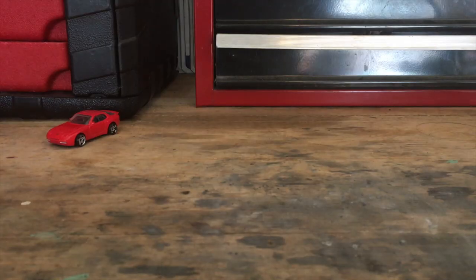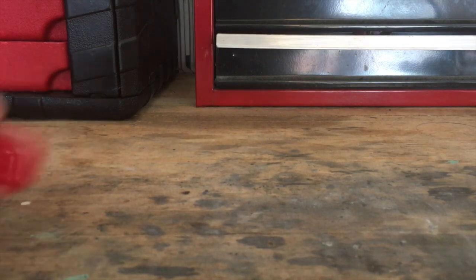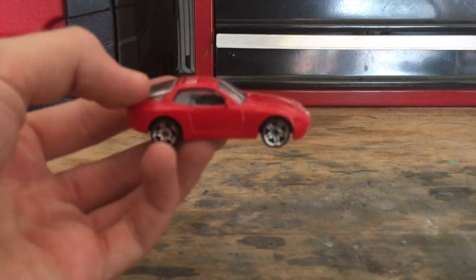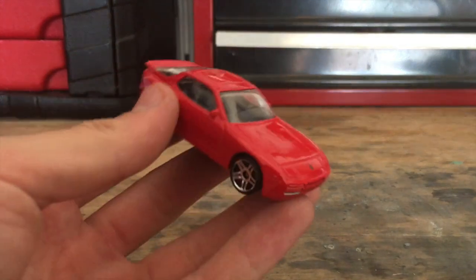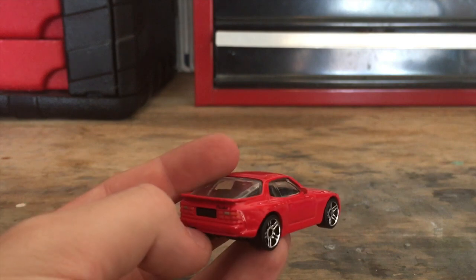I'm going to cut to the process I used to create the car, as well as everything you need to do this project and projects like this. To do a custom Hot Wheels car, you're going to need the car you want to customize — in my case, this is a 2020 Porsche 944 Turbo Hot Wheels car.